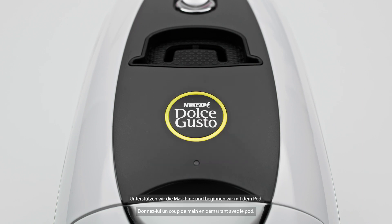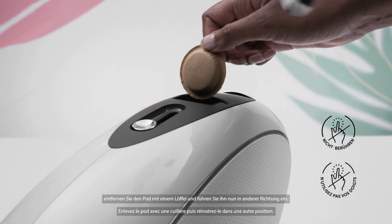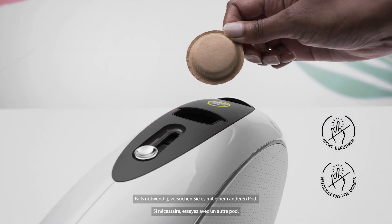Let's give it a hand and start with the pod. Open the slider, remove the pod with a spoon, then slide it back in a different orientation. If needed, try with another pod.